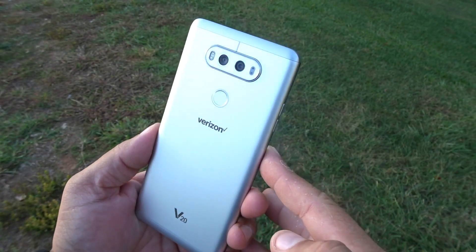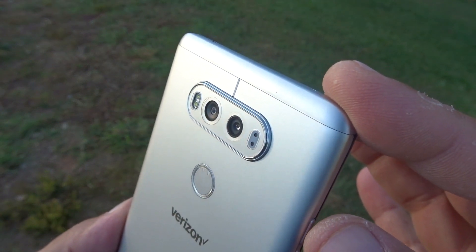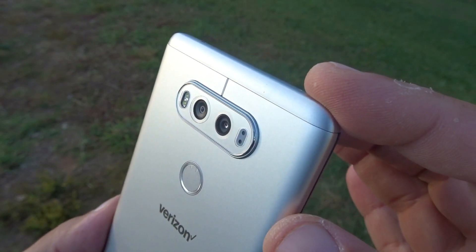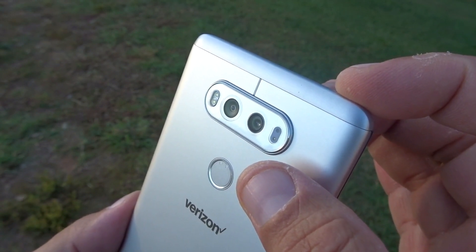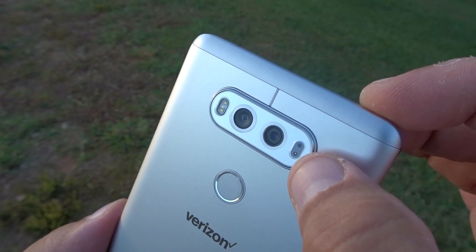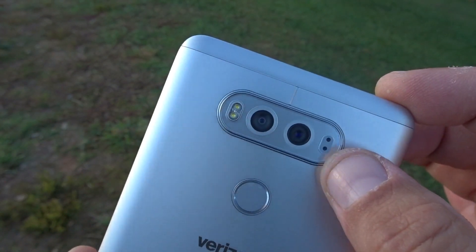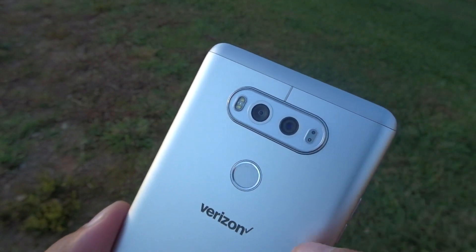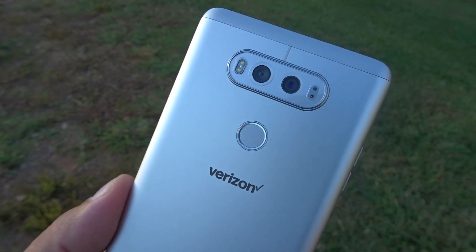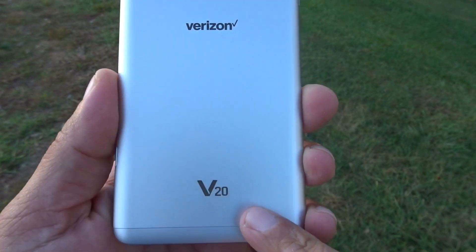So here's a look at the phone — I'm going to bring it close. We see the dual cameras on the back. I believe one is a 16-megapixel sensor, the other one is an 8-megapixel wide-angle. I believe this right here is the laser system for the autofocus. We see two LED flash, right here the fingerprint scanner and power button, and the Verizon logo right here with V20 at the bottom.